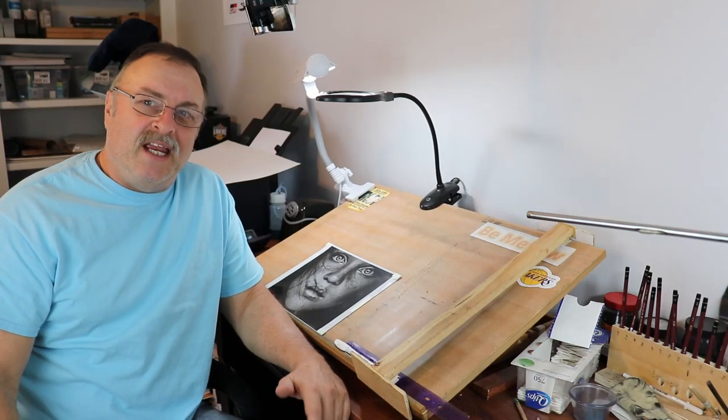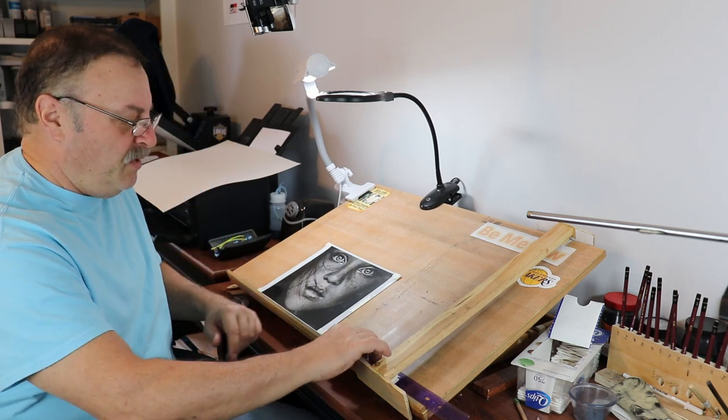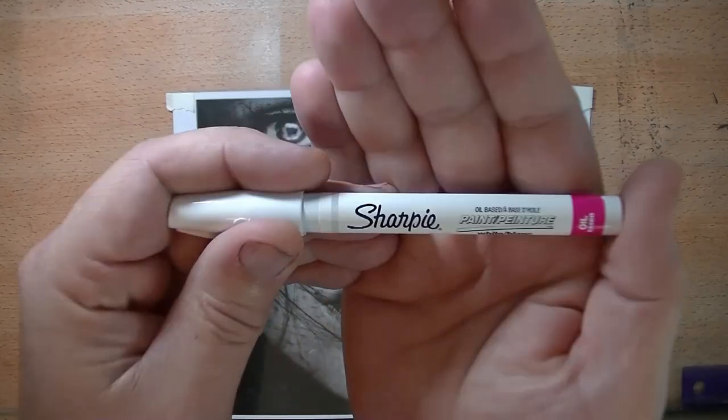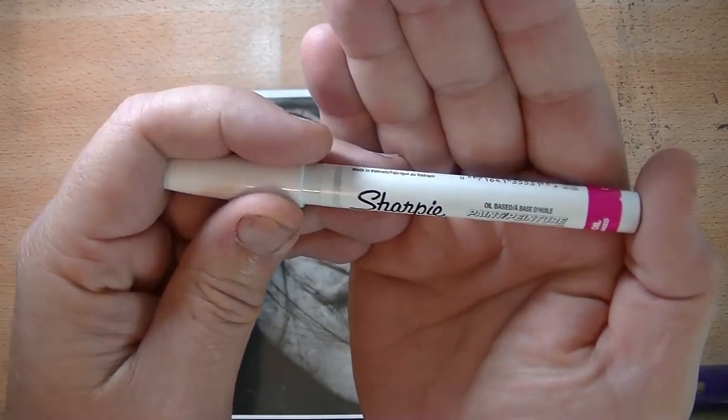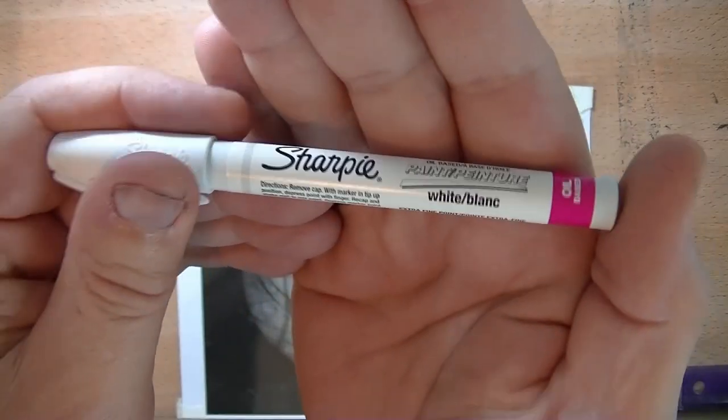Hey everybody, Rick here. In this video I'm going to be taking care of two things. One is I'm going to be doing a review on this Sharpie — it's a Sharpie paint pen 0.5 millimeter in the color white.